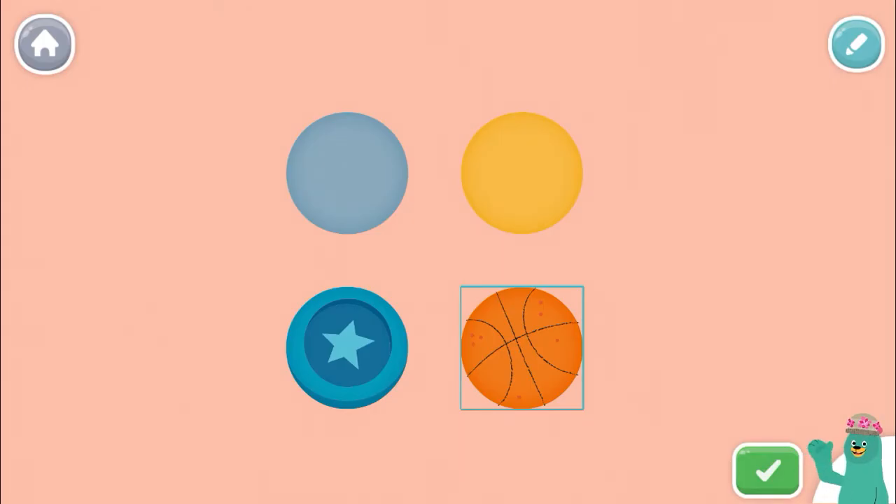These shapes are circles. When you're done playing with them, press the green button.